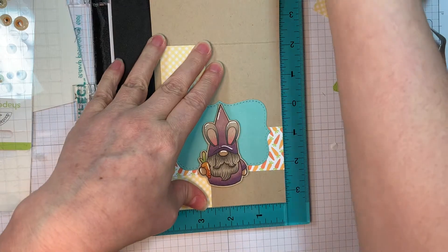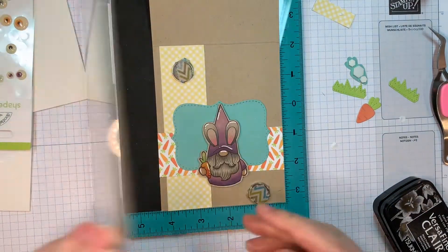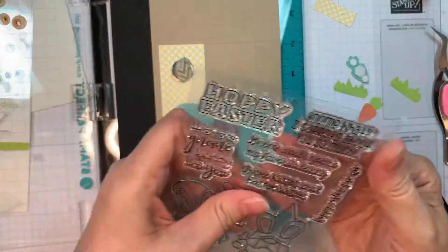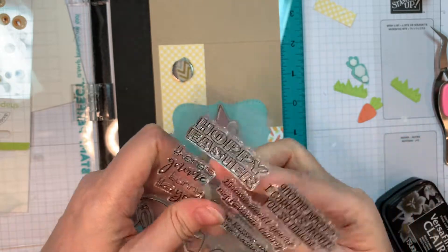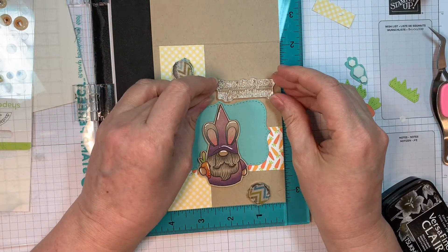You can also hit the bell and that way you'll be notified when a new video is being posted. So now I've popped up my little gnome and I'm going to choose an adorable little sentiment from that same stamp set.